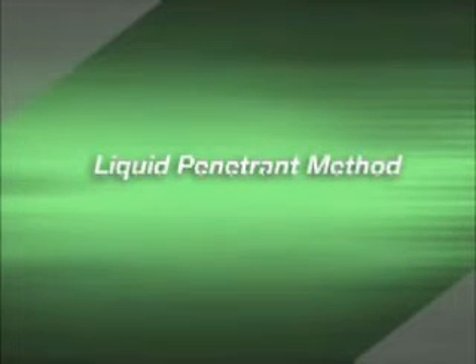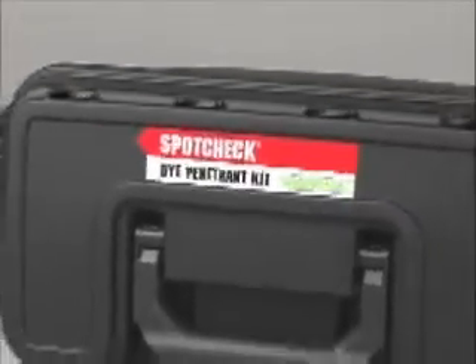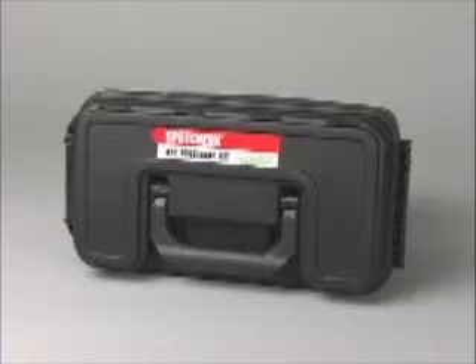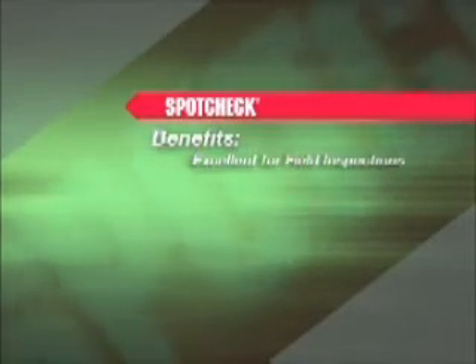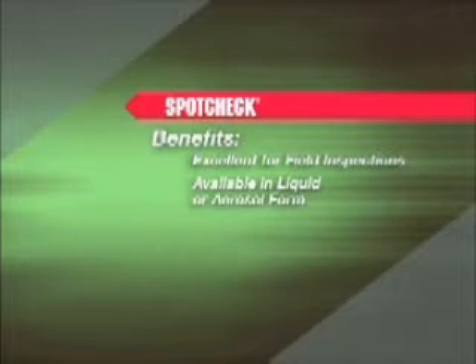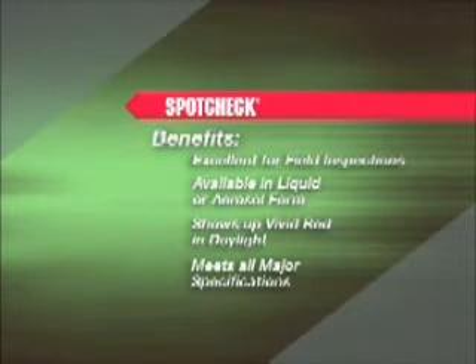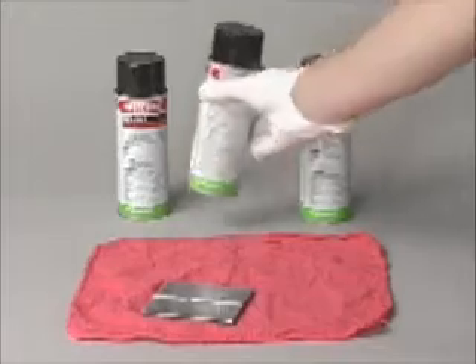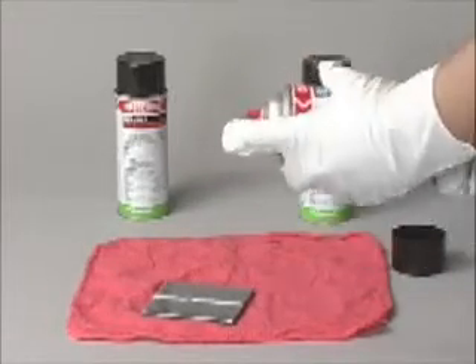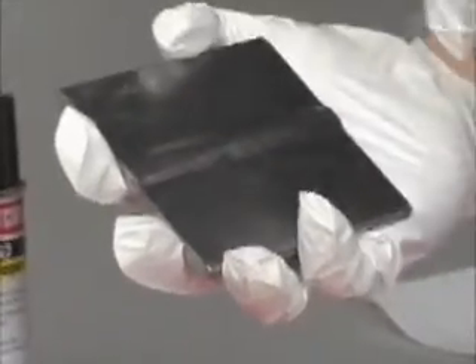You will now see the MagnaFlux liquid penetrant method, both fluorescent and non-fluorescent. SpotCheck is the trademark name for MagnaFlux visible red dye penetrant. The SpotCheck method uses colored dyes that penetrate surface cracks to facilitate detection. It is excellent for field inspections, available in liquid or aerosol form, shows up as vivid red in daylight, and meets all major specifications. Penetrant processing requires more steps than magnetic particle testing. Step 1 is pre-cleaning: all paint, grease, oil, sand, dirt, and scale must be removed from the part in order to open cracks and allow the dye to penetrate.